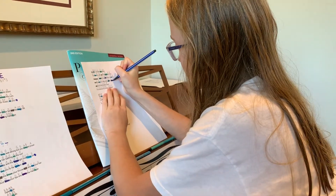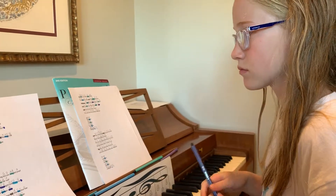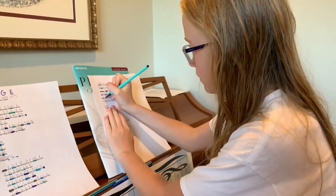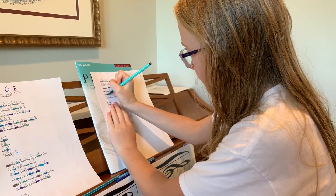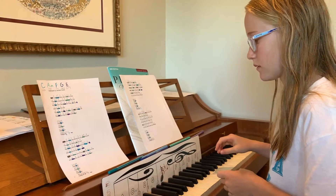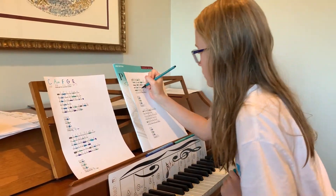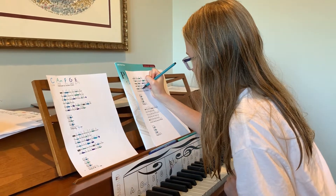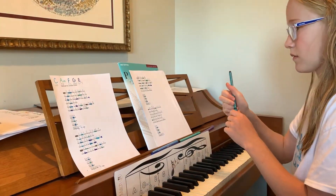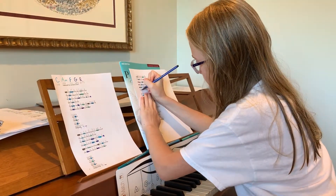Love is not a victory march. Love is not a victory march. Good. Good. Love is not a victory march. Good. Good.